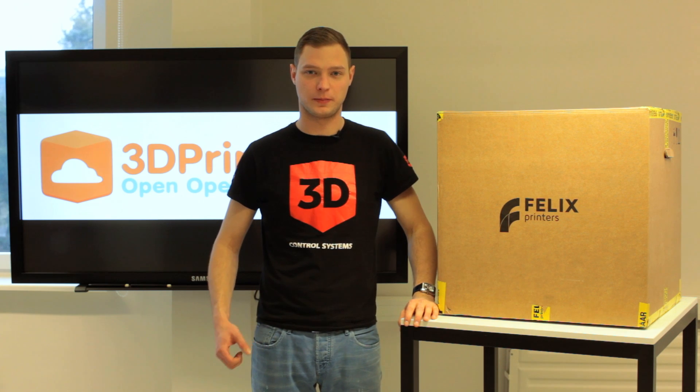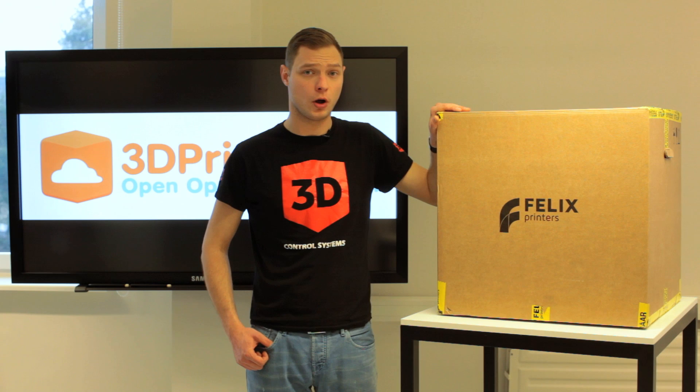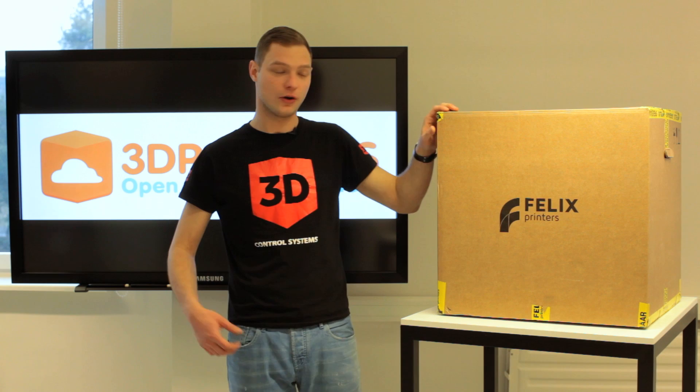Hey guys, this is Tavi from 3DPrinterOS. Today we're going to unbox Felix's 3D printer from Holland. It's a Marlin-based printer. Let's get right on it.